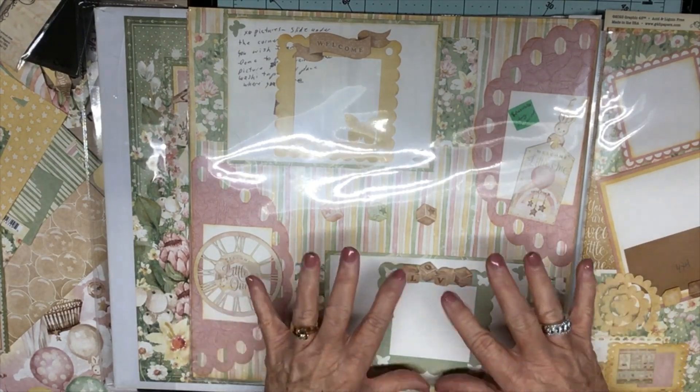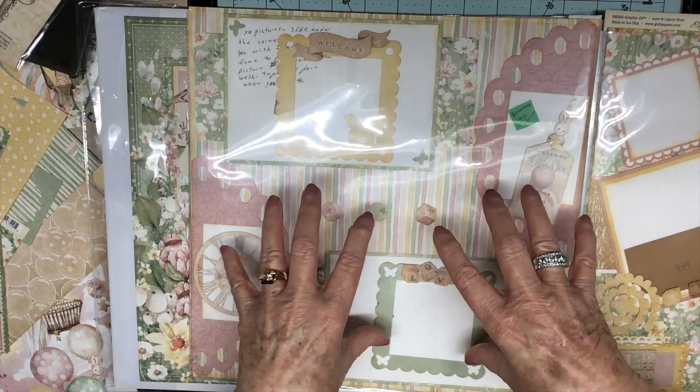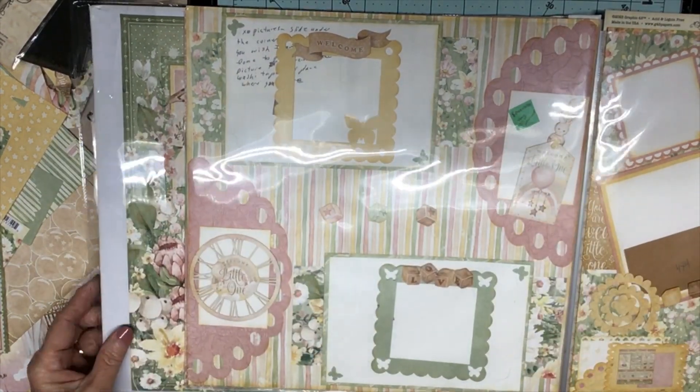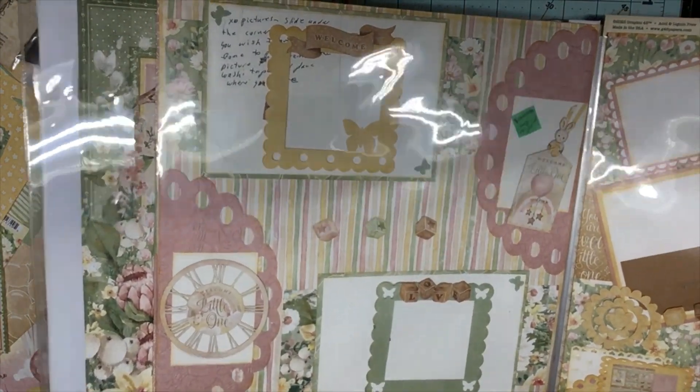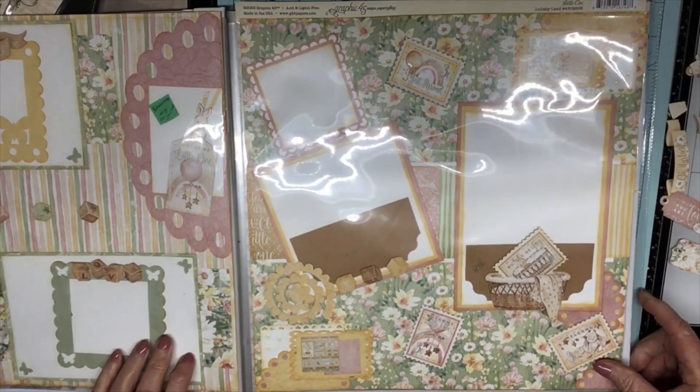As you can see, it's layering that makes these pages, and you've got to keep them flat so they slide into the sleeve. Then we have this one here.